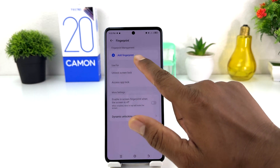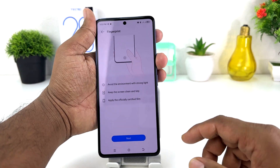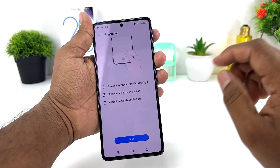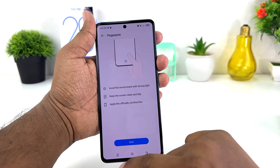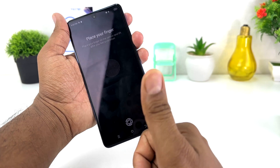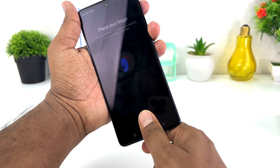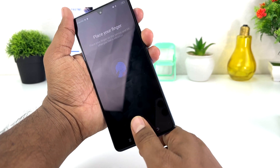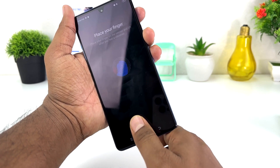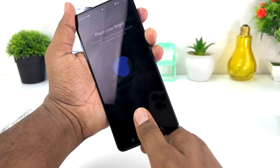Now it is giving me the option to add a fingerprint, so I'm going to click "Add Fingerprint". We can see the Tecno Camon 20 fingerprint scanner is located on the display. We're going to click Next and then I'm going to start recording by touching with my finger — you can see the finger is being scanned.